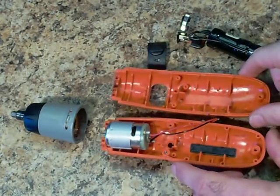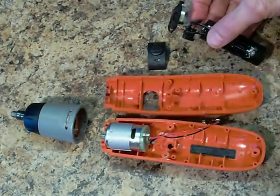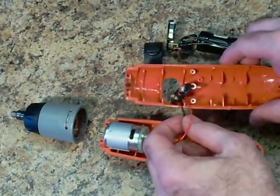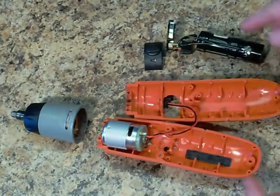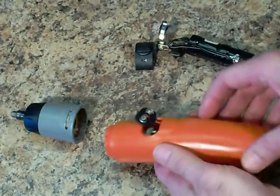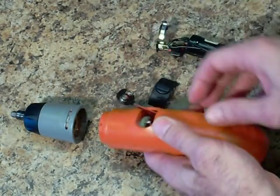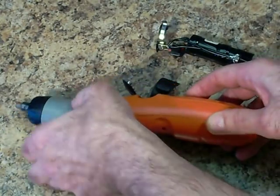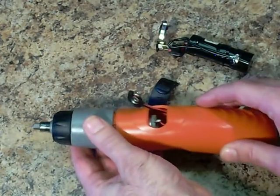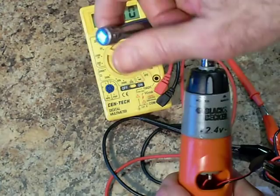I'll go ahead and put the two halves of the cordless screwdriver housing back together. The battery pack and switch assembly isn't really needed to hold the assembly together, so I'll skip putting this into the housing altogether. I'll just feed my wire right out to where the switch used to be, and go ahead and attach the gear housing. Now I'll turn my hand crank and see how much voltage I actually get out of this cordless.